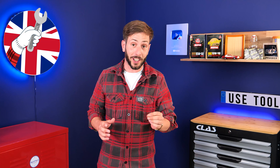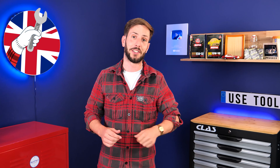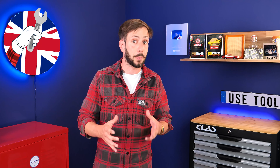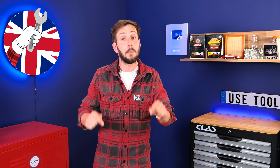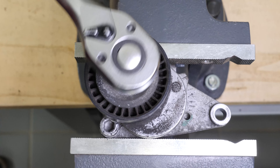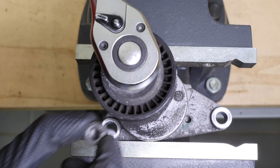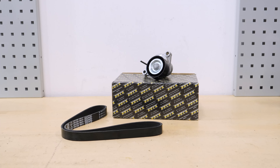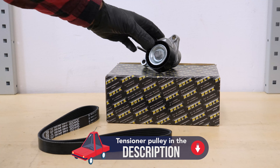All parts used in this tutorial are supplied by our trusted partners. These partners also help us create as many video tutorials as possible. Check them out in the description below. Clamp the tensioner pulley in a vice, then lift the pulley so that the lower retaining screw can be removed. You will find the bulk parts and products used in the video on the Mr Auto site and in the link in the description.